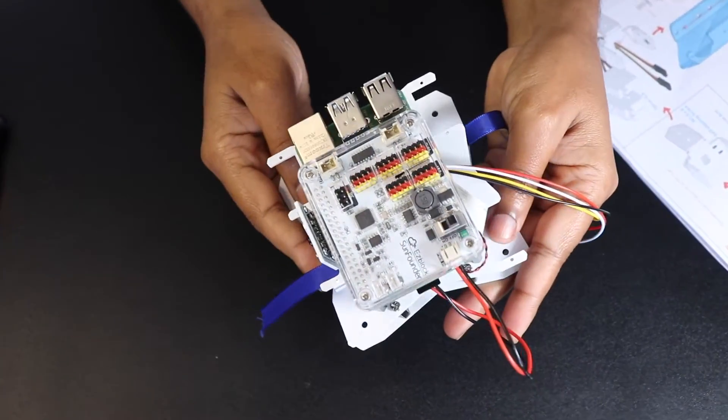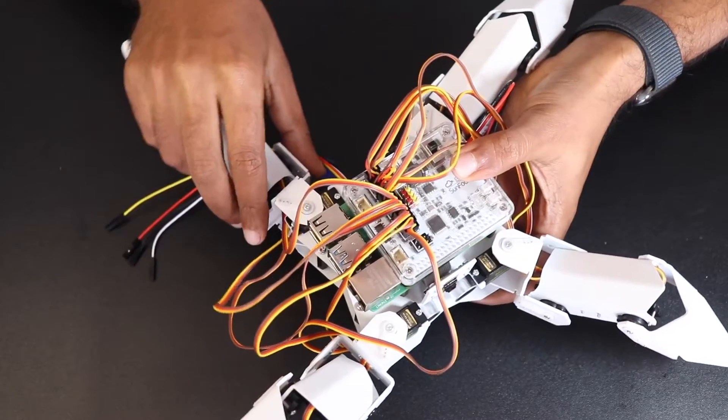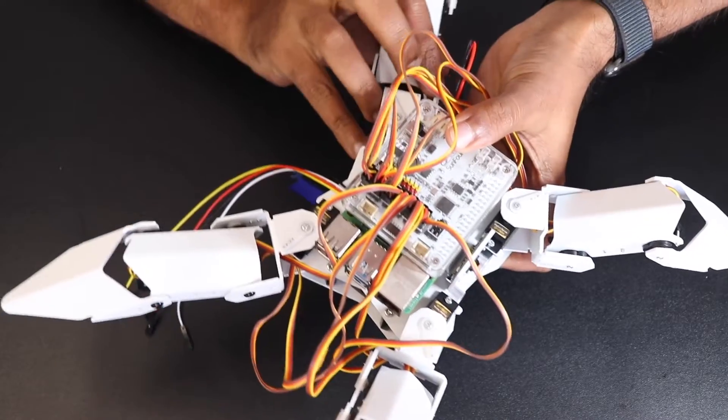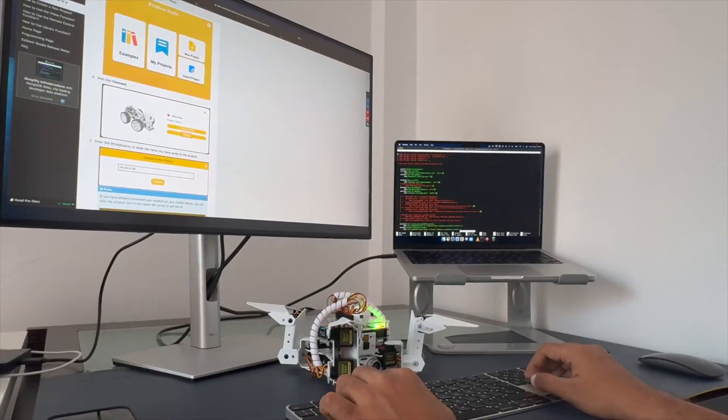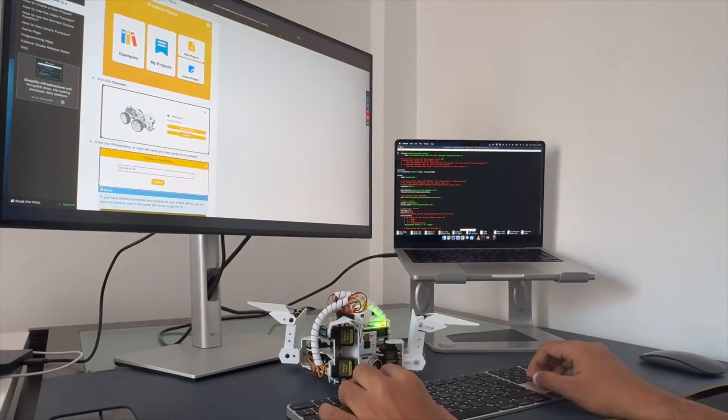The assembly process is very easy, so it won't take more than 30 minutes to set everything up. Now let's talk about programming the Pi Crawler.